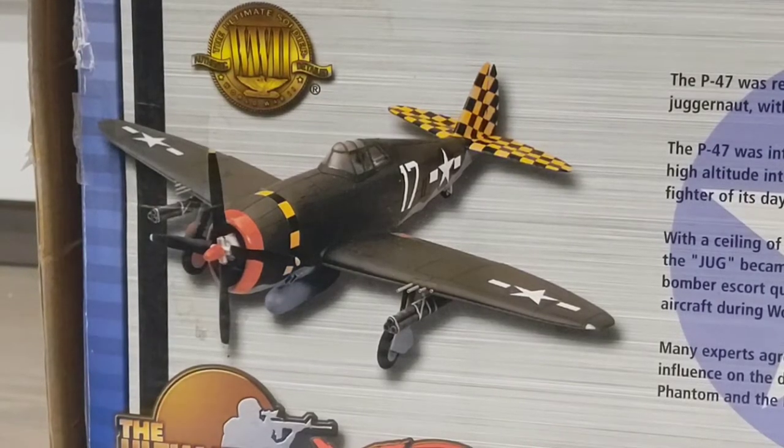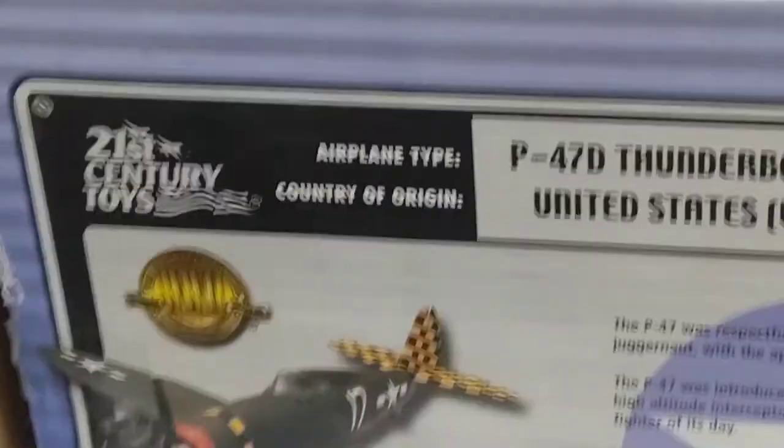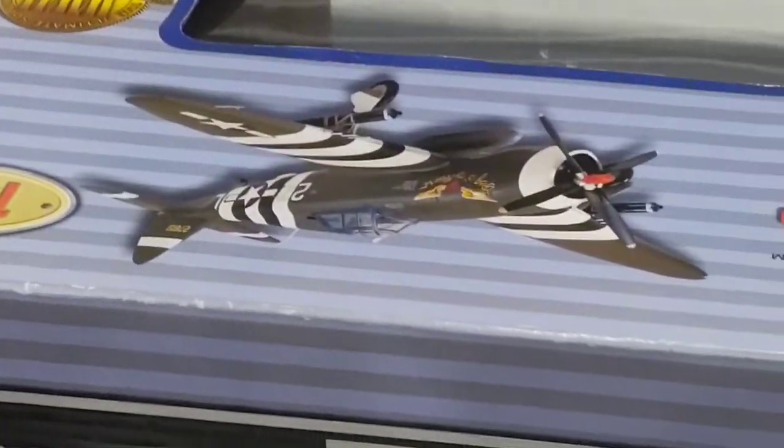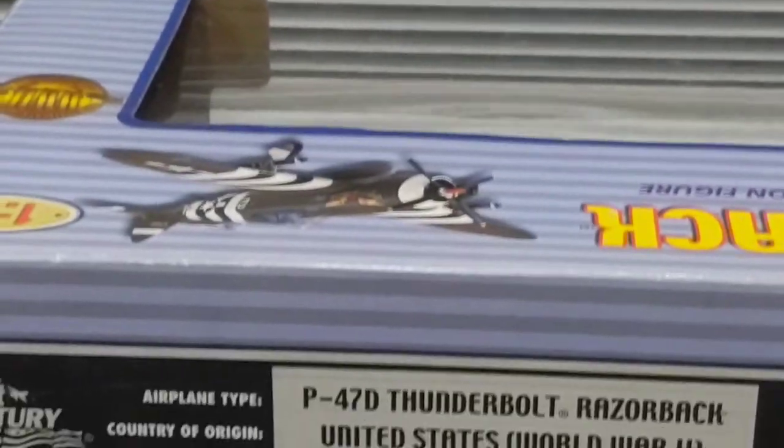One thing I can't get over is the fact that on the back of the box, on the top and sides, they have pictures of a totally different colored plane. So I don't know what's going on over there, but let's get this thing out of the box.